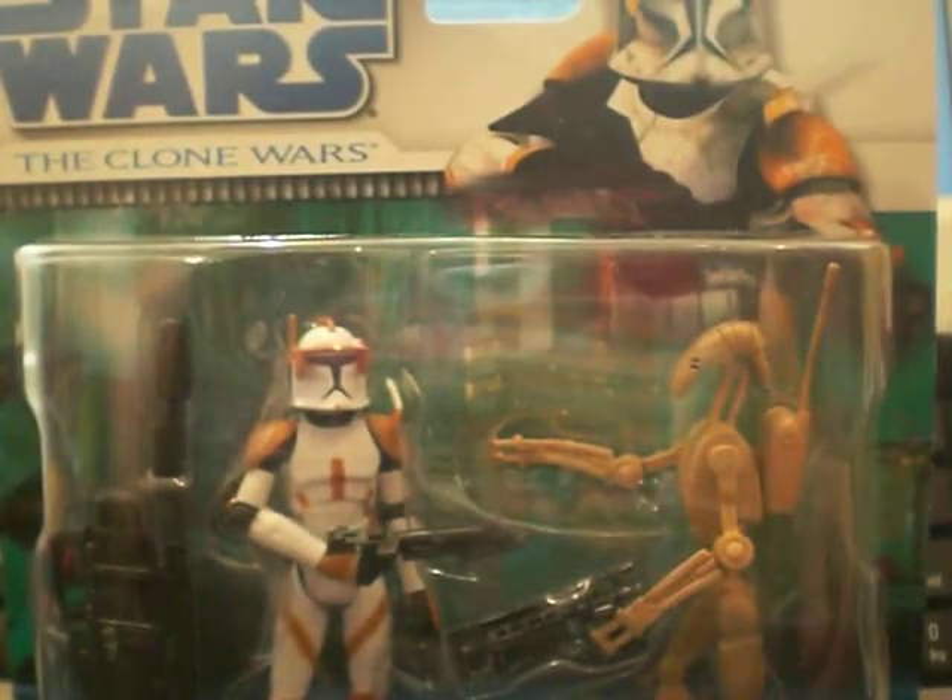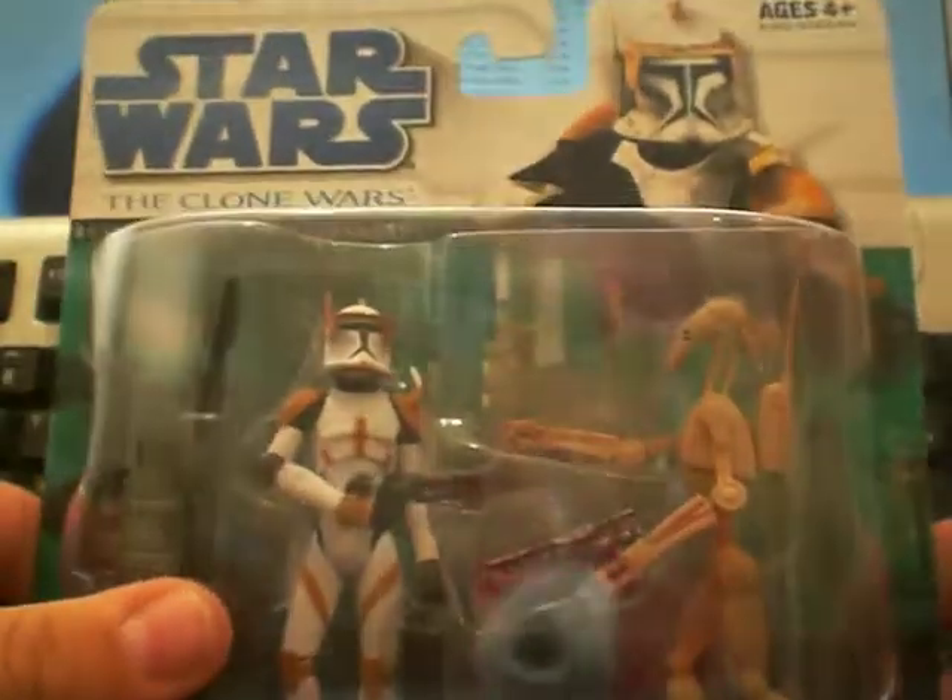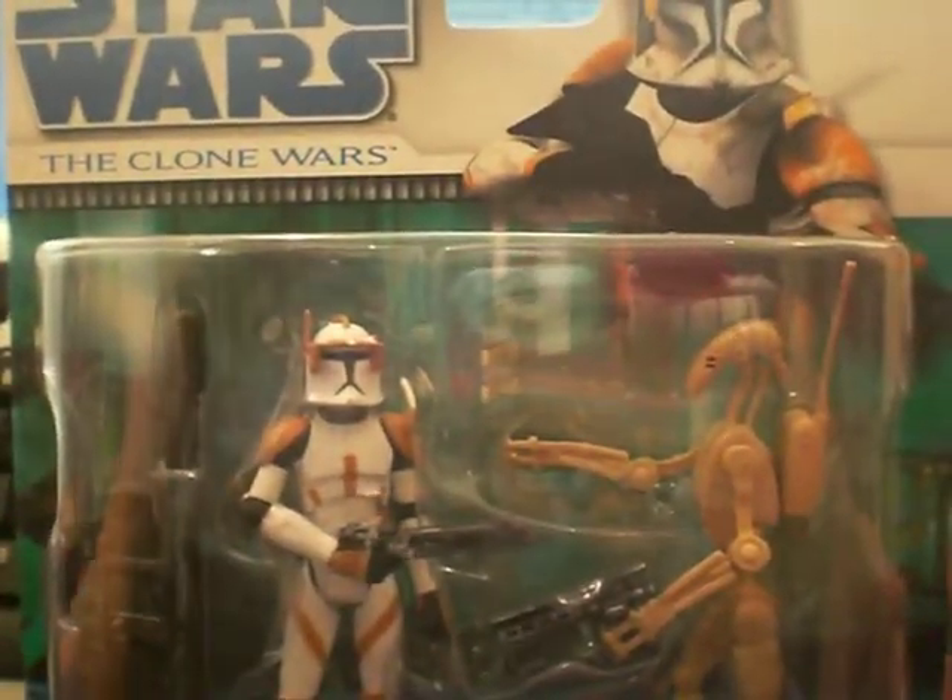Hey YouTube, I just finished doing my first Clone Wars review. It was the Destroyer Droid and it was a bit of a hash of a review. I'm going to put that up anyway because I think it's a little bit funny.